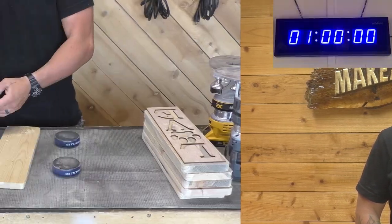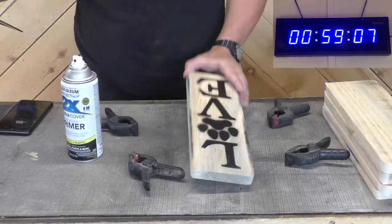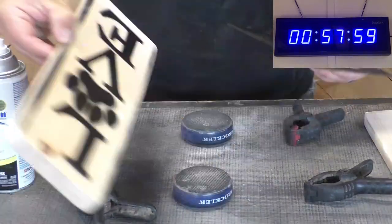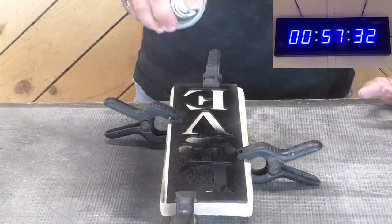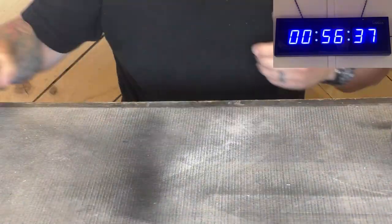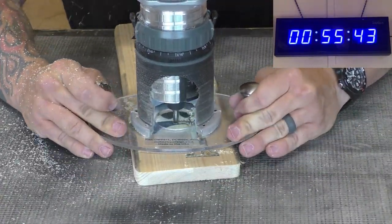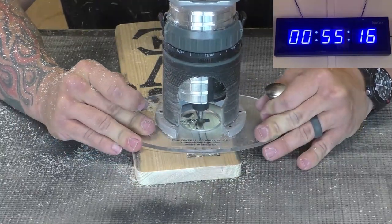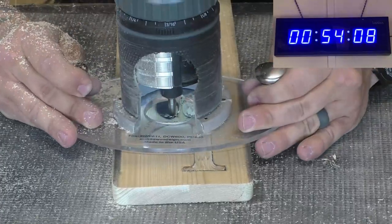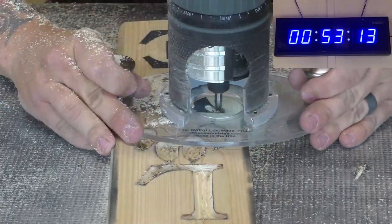In our opinion, the absolute best way to do a large batch of signs is to do one step at a time on each sign. For instance, here I'm laying all the signs out first. Even if you have multiple bits you're using — the profile, the carving line, or whatever — do all the profile work first, then all the carving line work first. Make sure to do everything one step at a time across all the different signs.